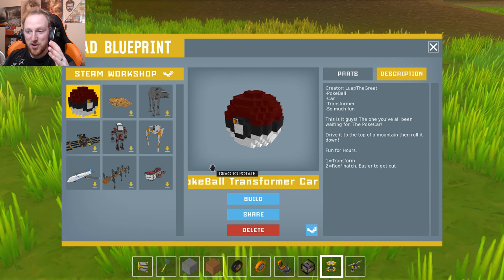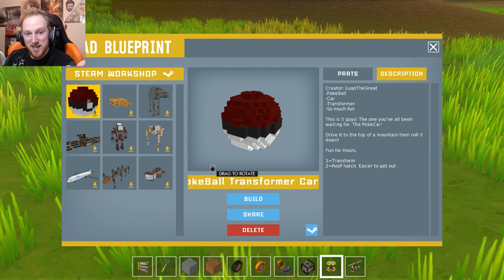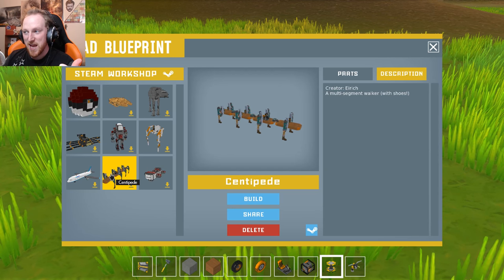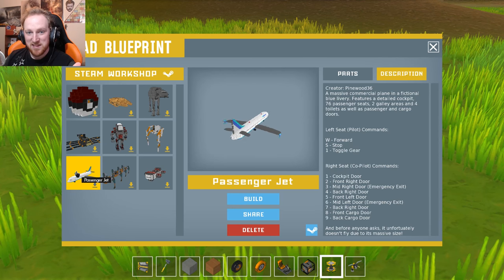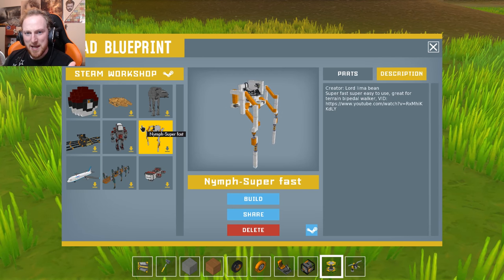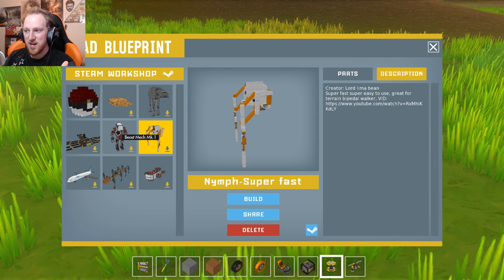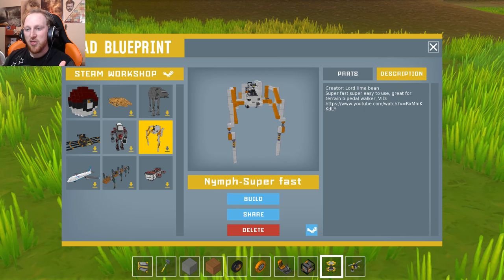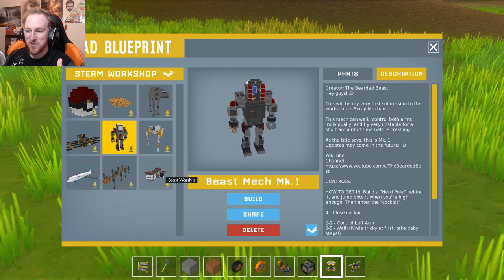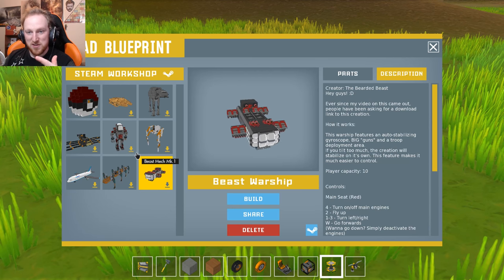We've got a couple of really awesome things. I'm actually going to have to switch worlds for one of them, but we've got a centipede by Eric, a massive passenger jet, a bi-pedal walker thing — I don't even know how this is working, it looks like sensors — and a beast mech thing which is awesome, and the Beast Worship ship made by the same guy.